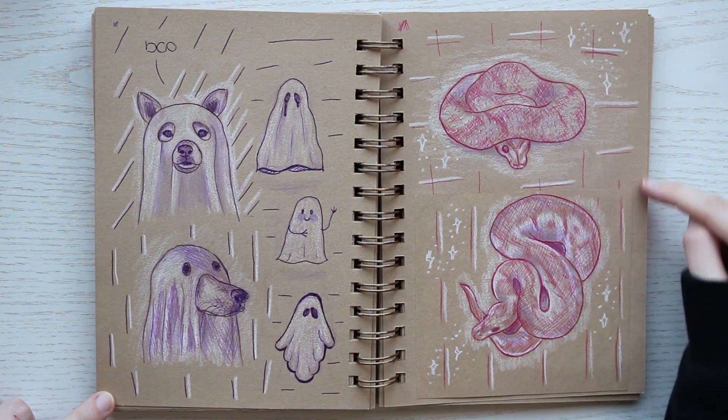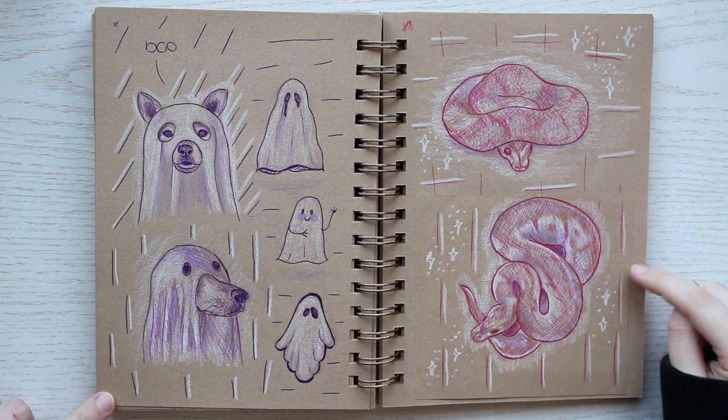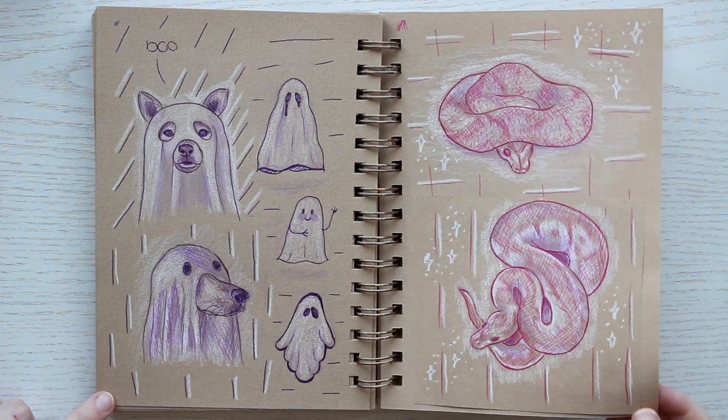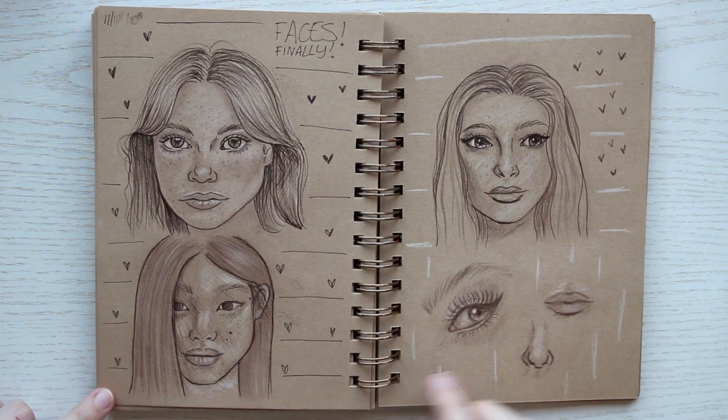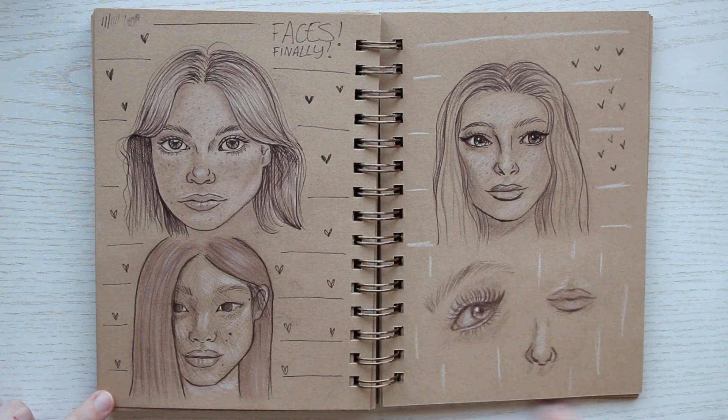I'm really happy with how these snakes turned out. They were a bit difficult but I'm so pleased with the result. Here I was taking a break from the requests and finally drew some faces again, as you can see.